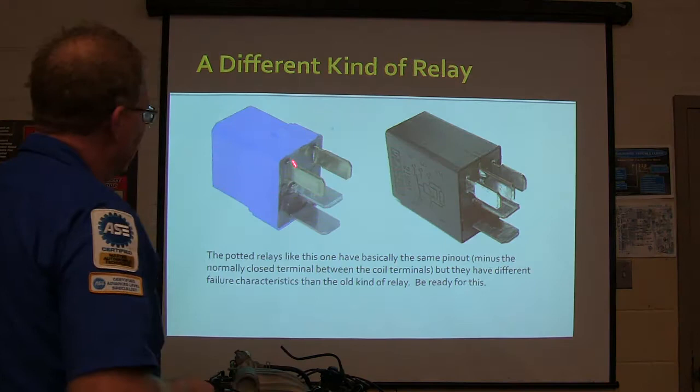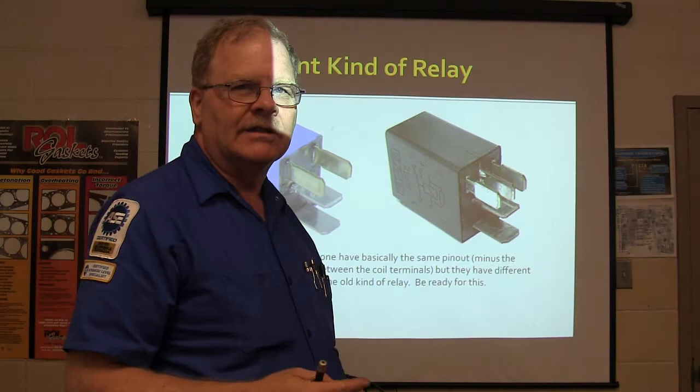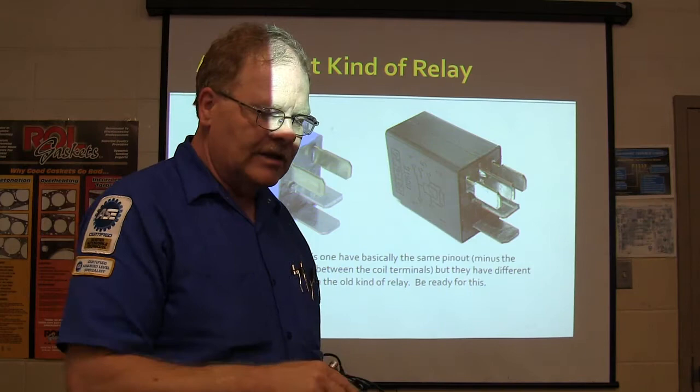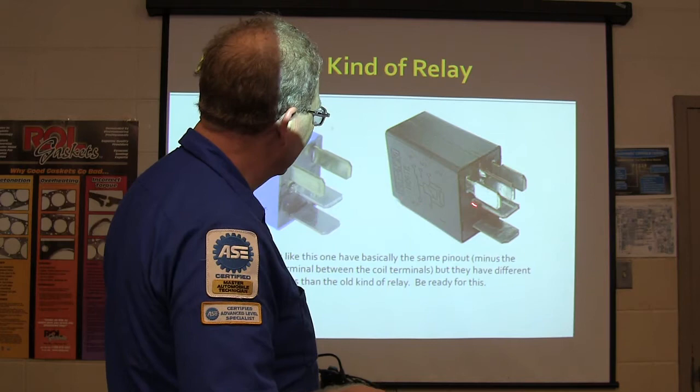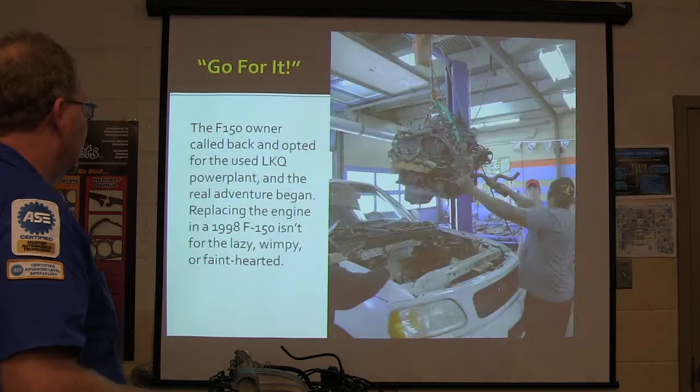These potted relays - you see the ones that look like they've got epoxy in them? They've got the same pinout as regular relays, but they fail in a very peculiar fashion. They're kind of failure-prone. You may have a car with a whole bunch of these relays, but one of them is typically going to die. The relay from the Nissan dealer costs $30-something, but you can get one cheaper aftermarket.